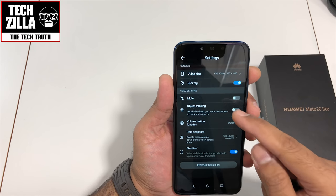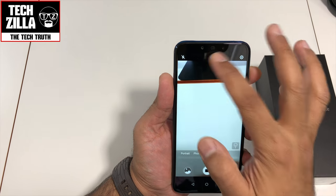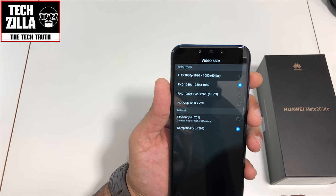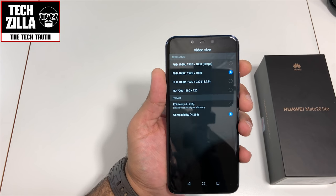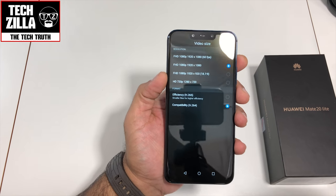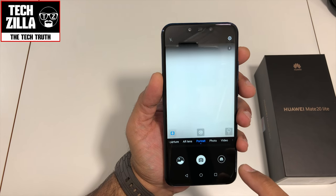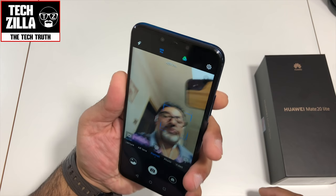At standard 1080p without 60fps you get video stabilization and object tracking. There's also H.265 higher efficiency storage mode — a lot of expensive flagships like the iPhone X and the Note 9 have this efficiency mode, and it's usually reserved for more expensive handsets, so it's impressive to see it here. I'm not going to go too deep — I need to really test it. Let me switch to Portrait mode.